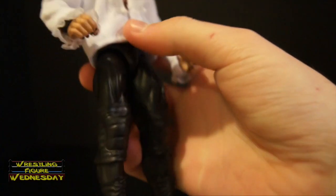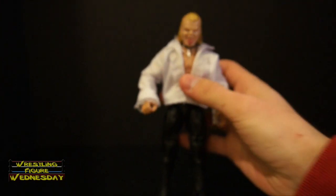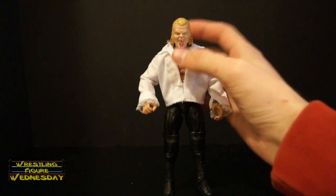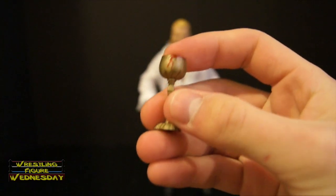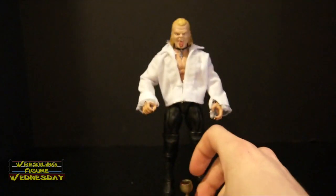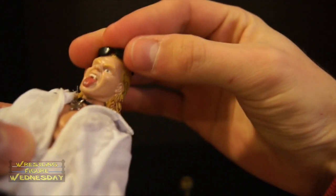To make Gangrel, all you need is an Elite 23 Triple H for the body, and a Bone Crunching Action Gangrel for the head. Then you can add accessories like Ralph's shirt, the necklace that Scott made, and the goblet that came with the old TitanTron Live Gangrel figure — it's filled with blood, and it's a really cool accessory since it's a signature part of Gangrel. If you have some sunglasses, put those on too. And yeah, that's the Brood Gangrel — an awesome custom.